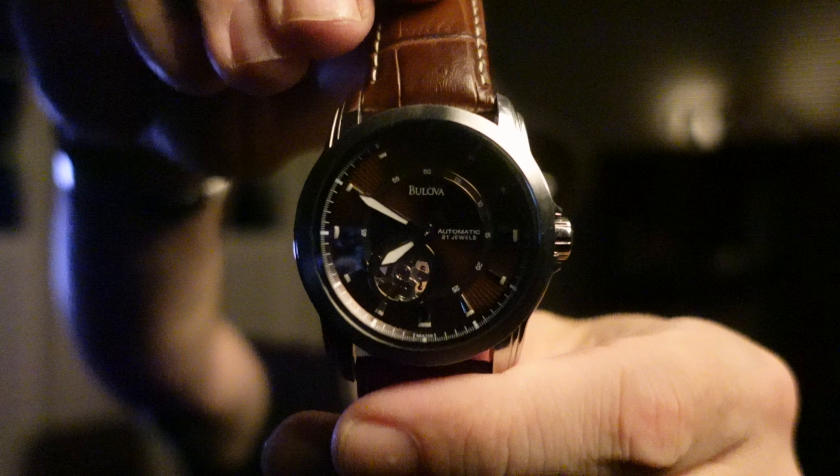Since I'm wearing the Serica tonight — it is late at night, I'm Norman — tonight I'm going to be doing a full review of a watch that I borrowed from a good friend of mine. You may have seen it in my first impressions video. The watch is the brown dial Bulova.